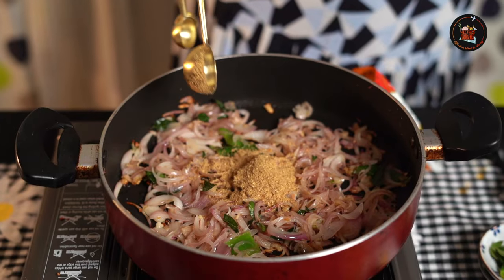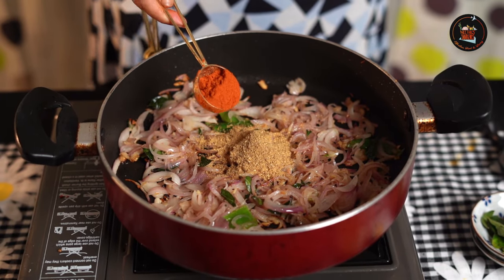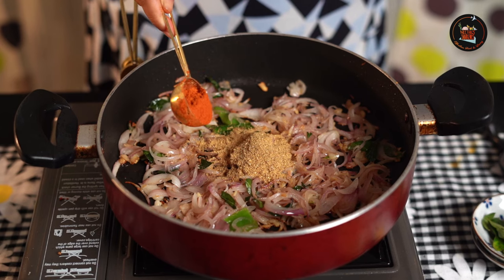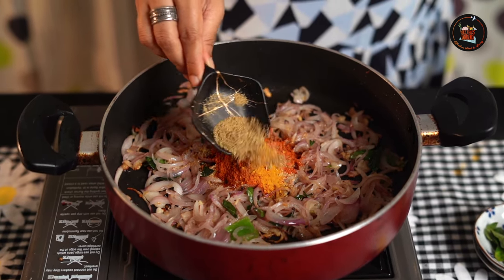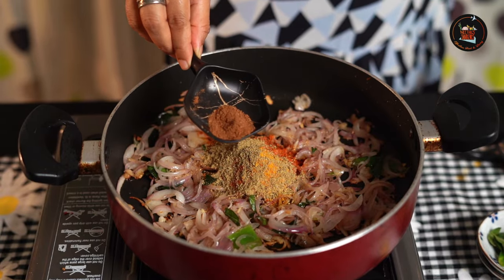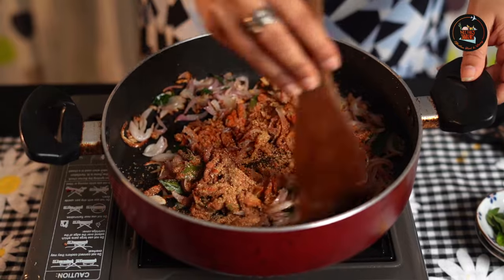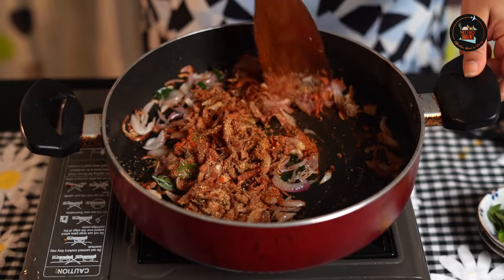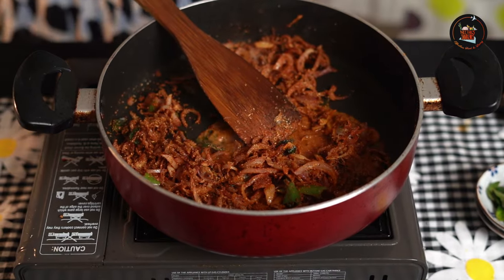Add 1 and a half tablespoons of coriander powder, 1 teaspoon of chilli powder — if you like more spice, please add more — a pinch of turmeric powder, 1 teaspoon of fennel powder, and 1 teaspoon of garam masala. Now let's sauté the powders really well. Make sure not to burn them — drizzle a little water because you don't want your masalas to burn.